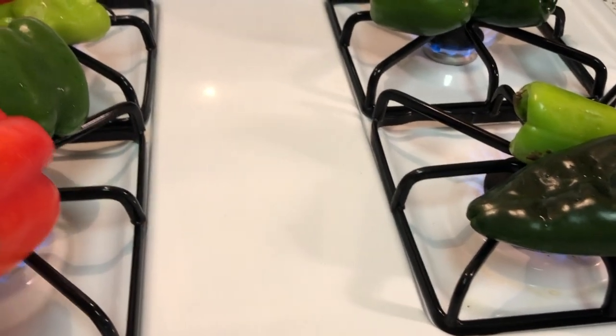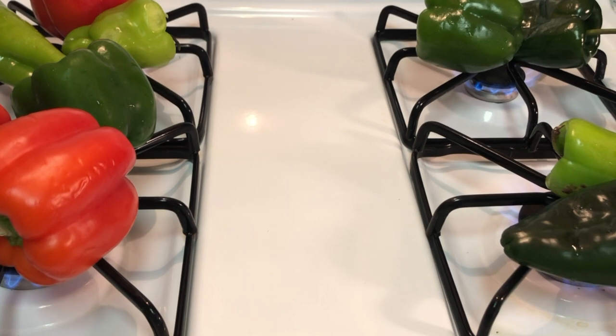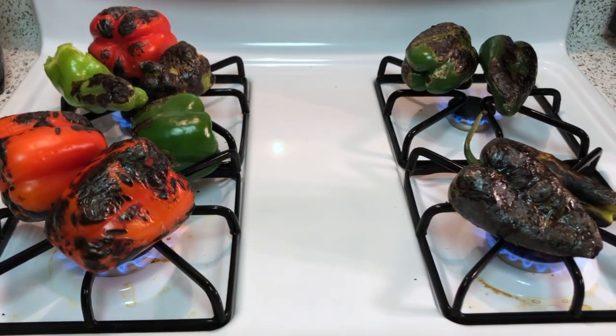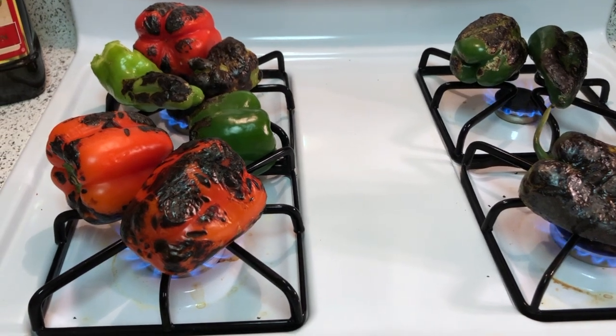The safe way to do this is using tongs — much safer than bare hands — or a good silicone glove that can withstand heat. You're going to continue to roast your peppers until all sides are completely blackened and charred, and then we're going to steam them in parchment paper, which will make the skins easier to remove.